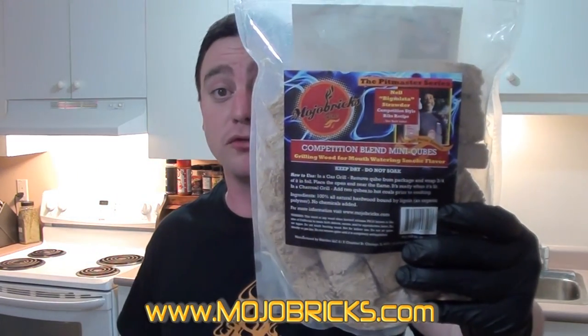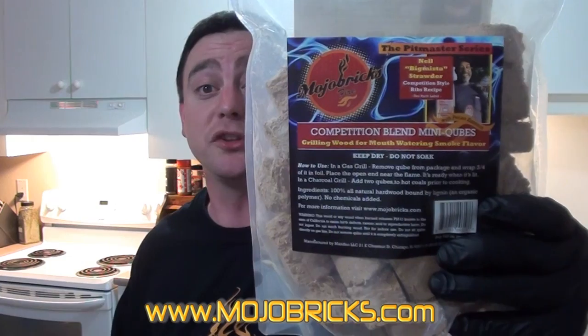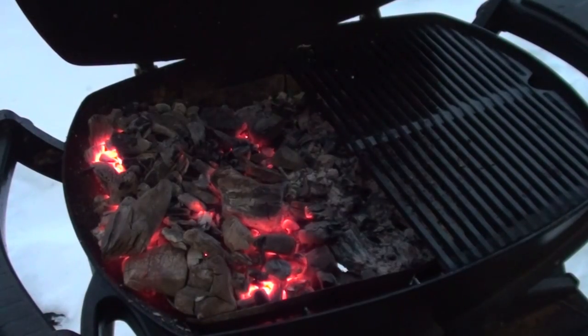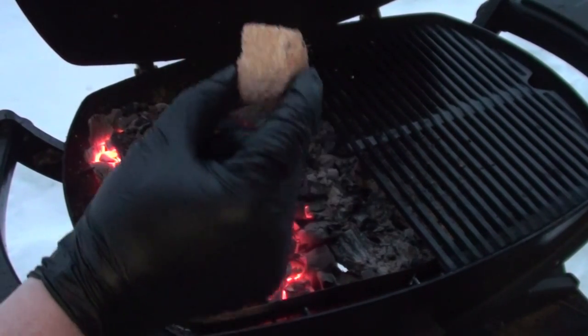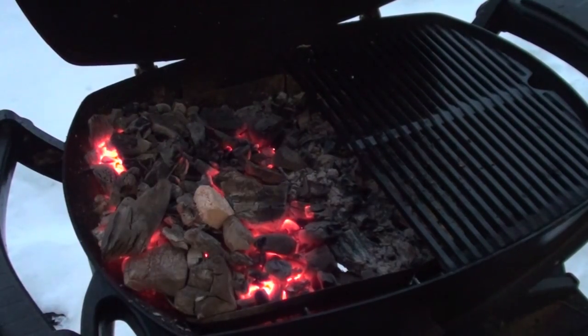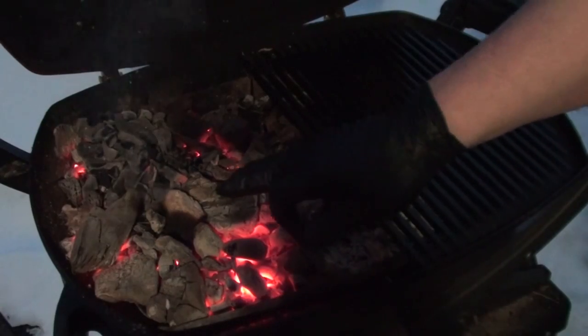To add a little smoke flavor to our steak, we're going to be using Mojo Bricks. These things are super easy to use and produce a great smoke taste. Set your grill up for indirect cooking, and to add smoke just place one Mojo Brick on the coals — no need to soak or anything — and she'll start smoking away.